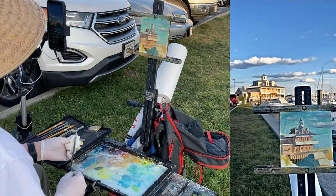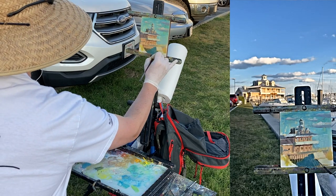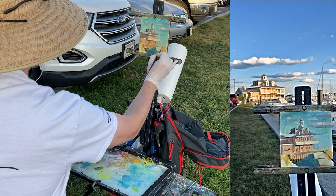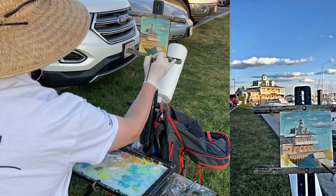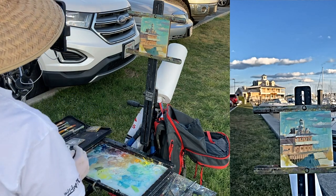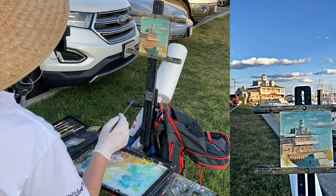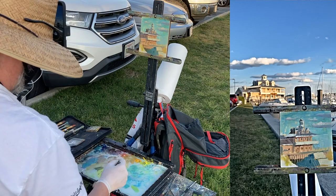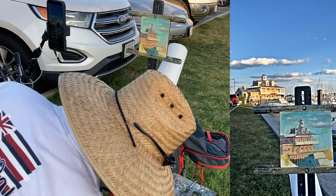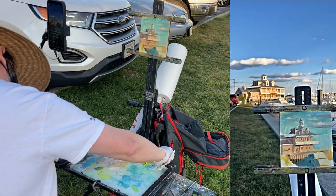Sometimes brushwork can help break up the detail, so it keeps you from getting trapped into detail. Adding in — we've lost the sunlight on the painting, but hopefully we've got a little bit more to go. I need to get a little more white — I'm almost out of white. You can see I've used almost my entire tube here.